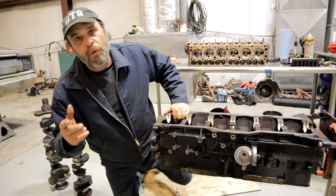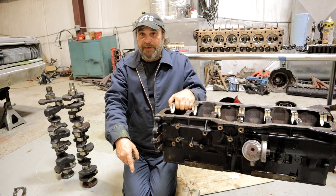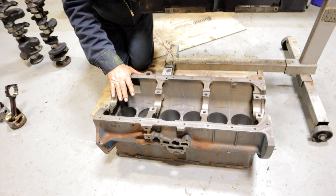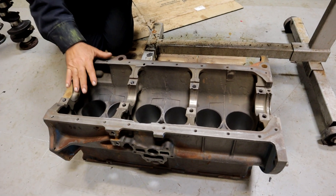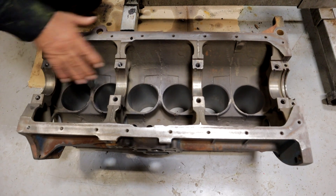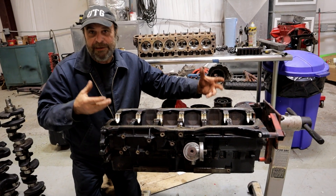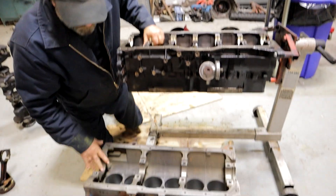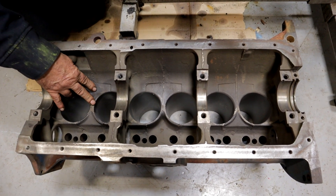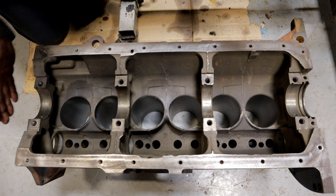At the last minute, the bean counters said, we only really need one inline six. So what they did was add an inch of deck height to the 170 and created the 225. When the engineers were tasked to design this thing, they had one mission: make it as compact as possible, as low as possible, as short as possible. Because of that, you've got the Slant Six's unique layout of four main bearings. Every other inline six you'll come across is going to have seven mains — that's just the natural way to set up an inline six. The Slant only has four because they needed to move the bores as close together as possible to make the block as short as possible. All of the Slant Sixes — the 170, the 198, and the 225 — have the same 3.4-inch bore, again in the name of shrinking the motor front to back.